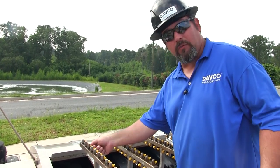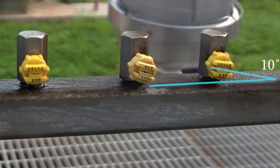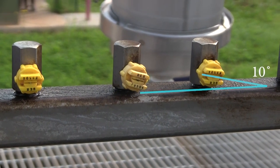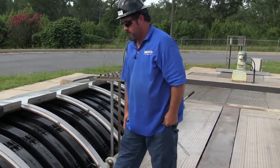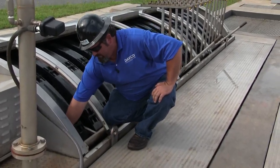The nozzle also has to be oriented correctly so that you get the correct spray pattern on the filter panel. As you can see here, we want it at about a 10-degree angle. Once you've gone through and cleaned all the plugged nozzles, you can lower the spray wands back into the filter — and don't forget to tighten your sanitary couplings back up that we loosened at the beginning.